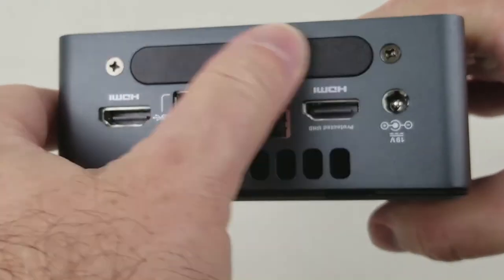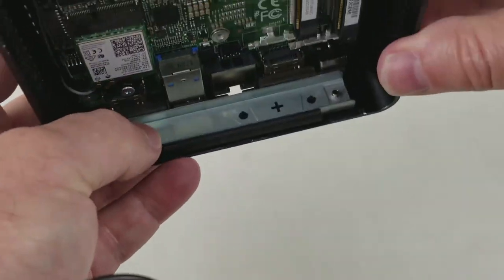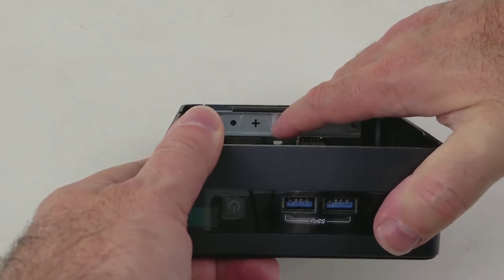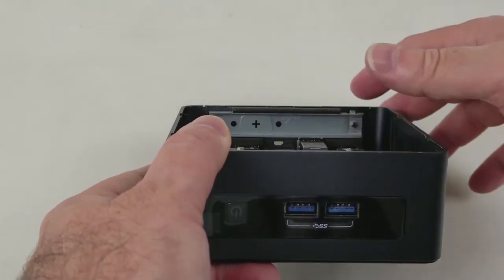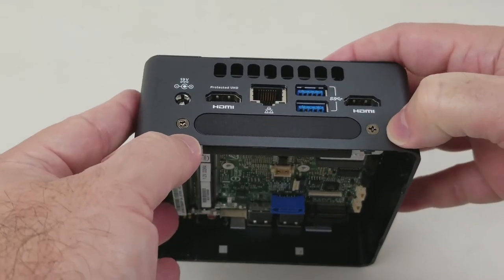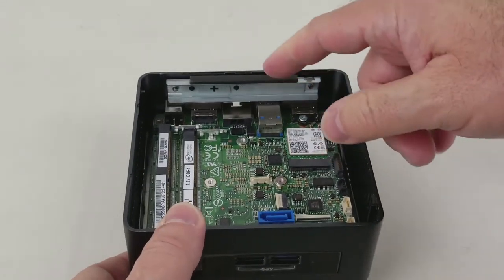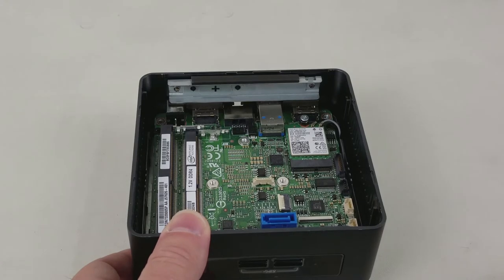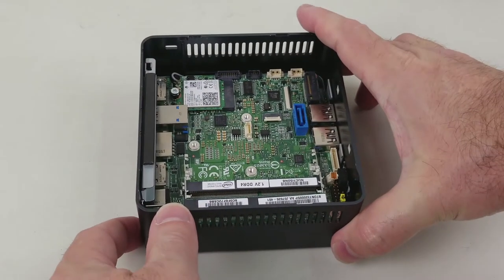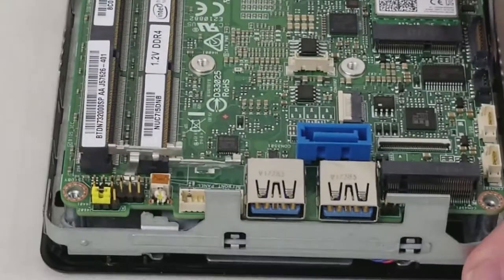The next thing I want to cover is this IO panel. This is a new expansion IO panel — the plastic piece can be removed and behind it is a DE9 punch-out, which can be removed and a serial cable installed to give you access to the internal serial port. The entire plate can be removed with two screws and a new plate put in its place that holds other IO options. Those IO options would plug into the internal USB 3.0, the internal USB 2.0, or perhaps other connectors.